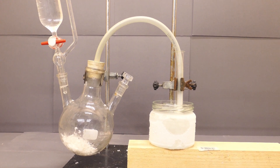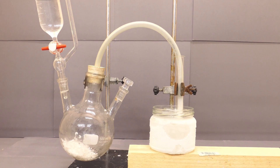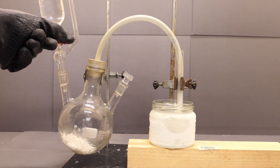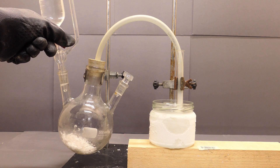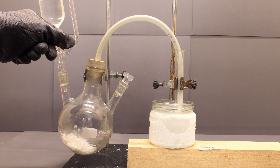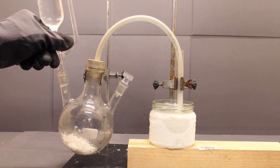But first of all, we have to make the two liquids. Let's start with liquid ammonia. If you mix potassium hydroxide with ammonia solution, you will get a lot of ammonia gas. To liquefy it, we cooled it down using some dry ice and acetone.